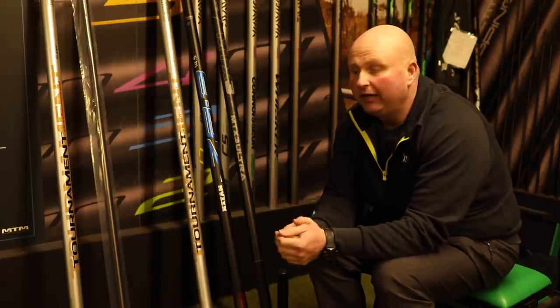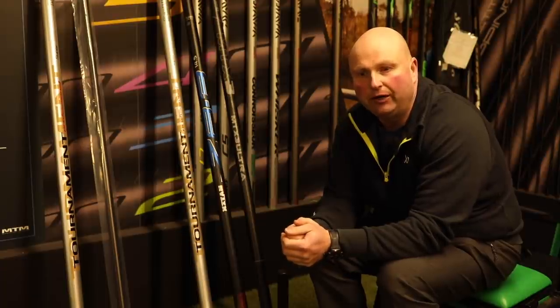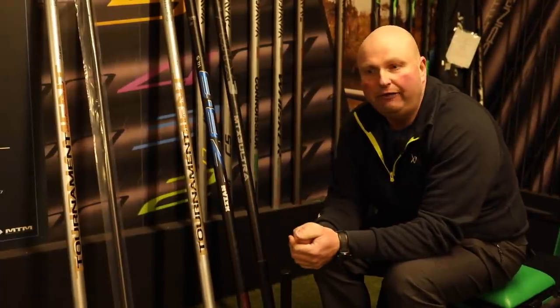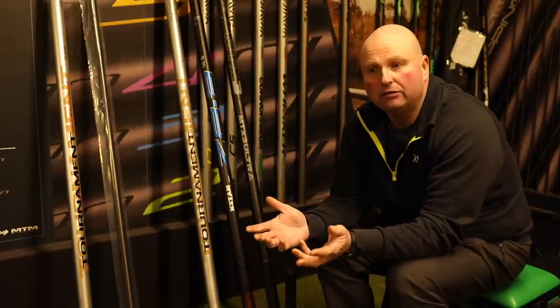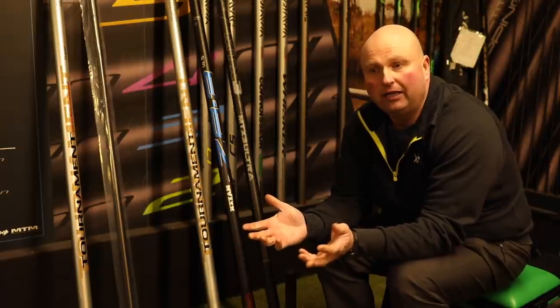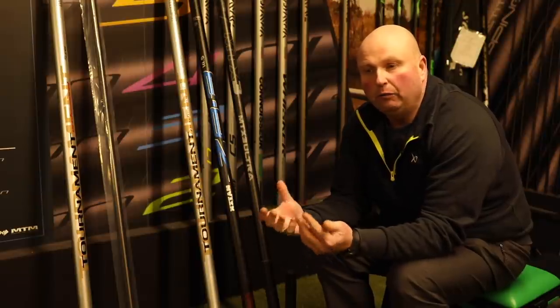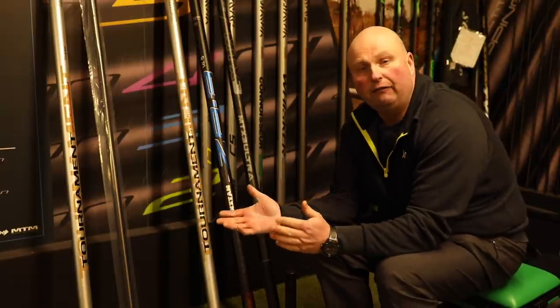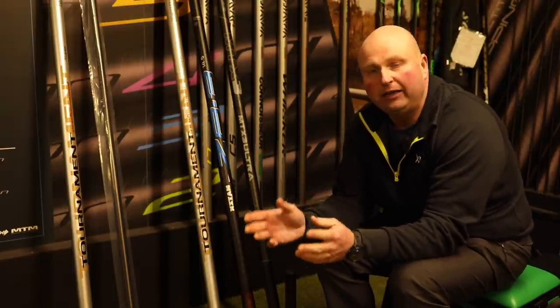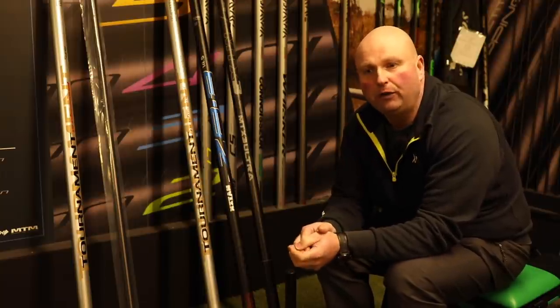That is a lot of money, but there are some belting poles out on the market for that kind of money. I've picked three for you to have a look at today — three different poles from three different makes — because I think the best poles at this price point come from different companies. These are my picks for best value for money.